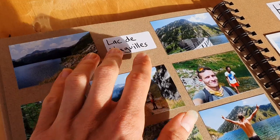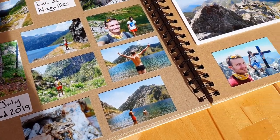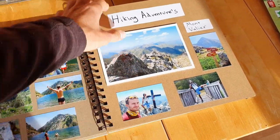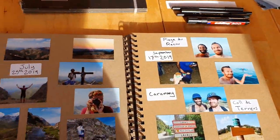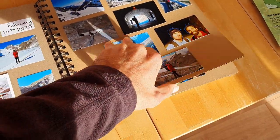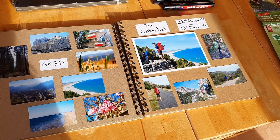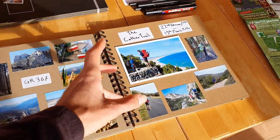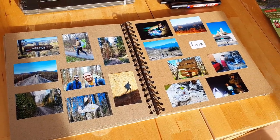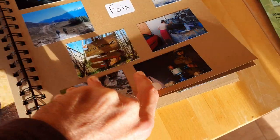I put the location name on each photo, and the date for context. The bigger, more striking images I put in the center to keep things simple. I separated each adventure with a section title — this one is called 'Hiking Adventures.' Then we have the Cathar Trail, which is a trail in the south of France that follows the famous route of the Cathars through Mediterranean and Pyrenean landscapes — it's a really lovely trip.